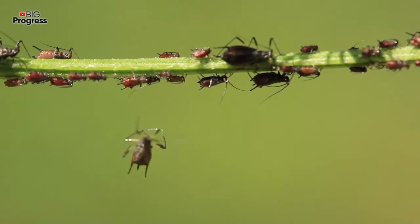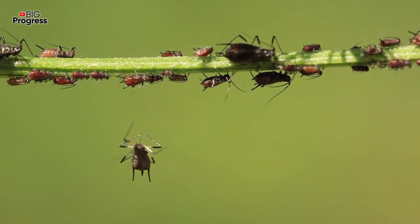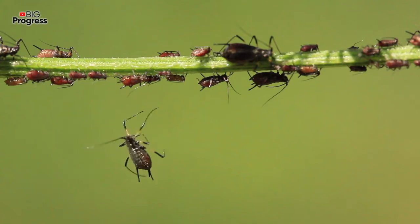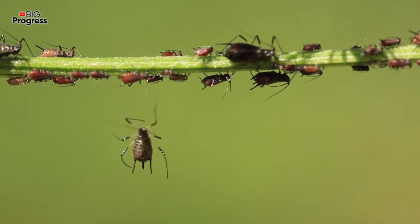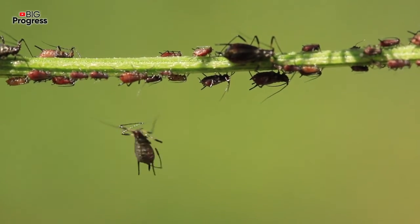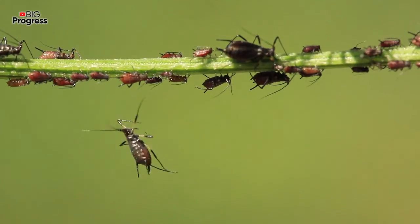Soon the solution itself will be washed away from your plants with night moisture. It's necessary to mention that sprinkling should only be performed in dry weather, so that the rain doesn't quickly wash the solution away from the trees. If necessary, you can repeat the procedure again after one week. But as for me, one time is usually enough.